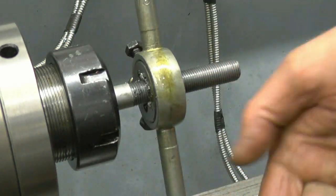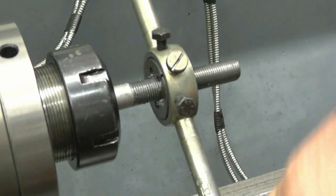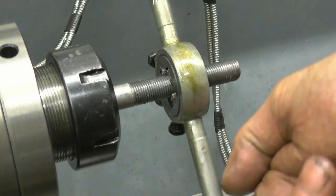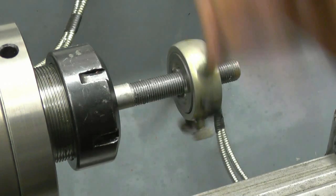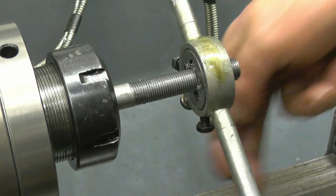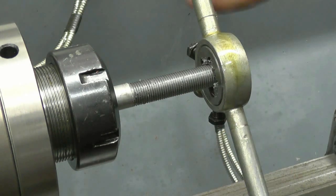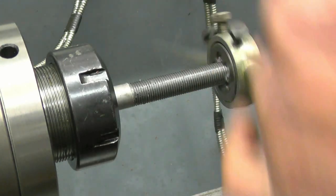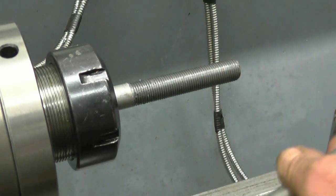That's a nice sharp crisp thread. Must be quite an old tool - this would have been a UNF thread. I do like half inch UNF - it's a nice thread for making tools with.